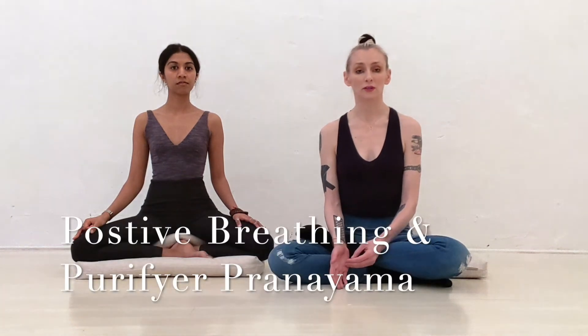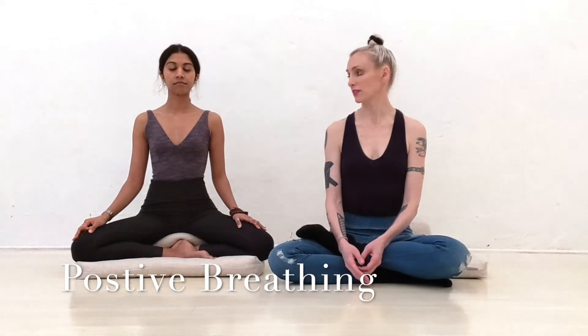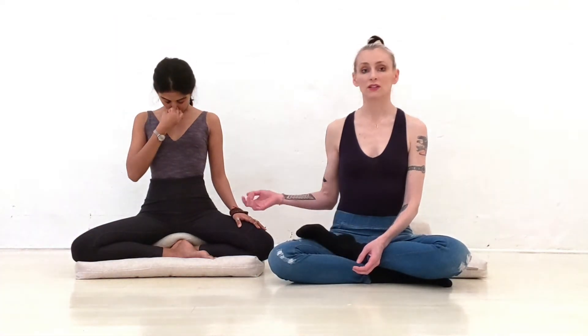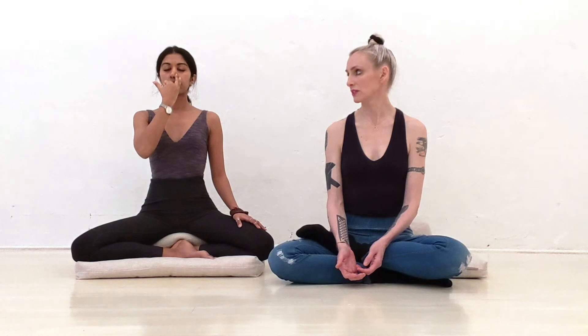Positive breathing and purifier pranayama are two breath retentions that use the locks and bandas. Positive breathing is to inhale through both nostrils, hold your breath, block the nostrils, do the locks and the manda — Jalandhara Banda. After a count of 10 to 12, release only through the right nostril. She releases her thumb and exhales through the right silently. This is positive pranayama.